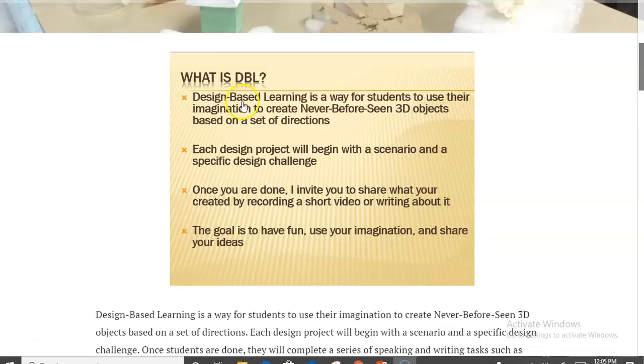So first of all, what is DBL? Design-based learning is a way for students to create hands-on 3D objects that represent some type of theme you might be covering in your unit. For me, it's a year-long design challenge where students are constantly making things that go along with a storyline of the themes we're covering — both in my ELA classes and my ELD classes.